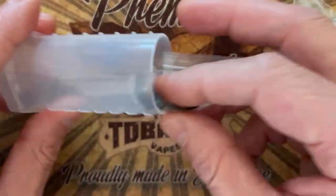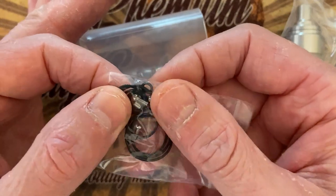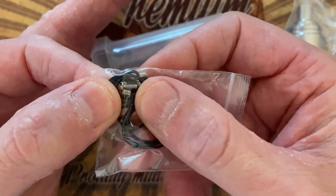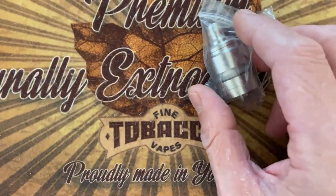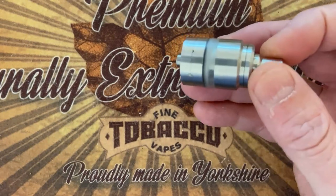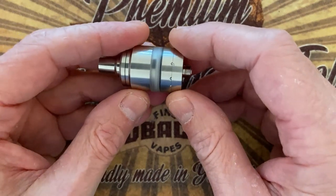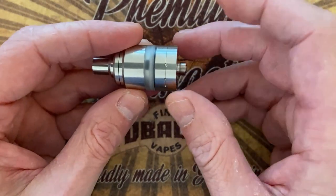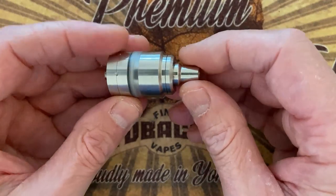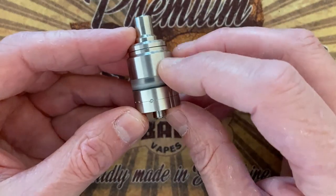So let's have a look at the Alton Edge mouth-to-lung RTA style. Nothing special with this box — what's in it is most important. You get the tank obviously, and you get a whole bunch of airflow inserts. That's the 510. You get eight in total, ranging from 0.8 millimeter all the way up to three, and on the back of each one is actually engraved the millimeter. So let's take one out randomly — this is 2.5 millimeter.